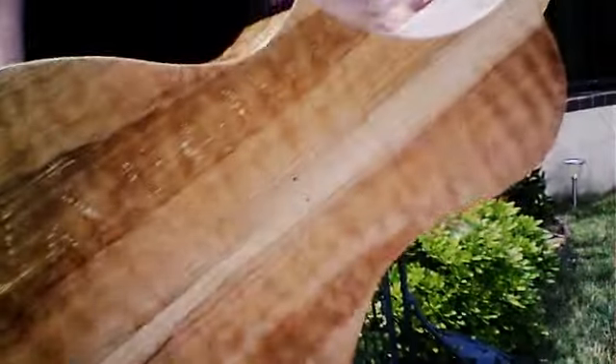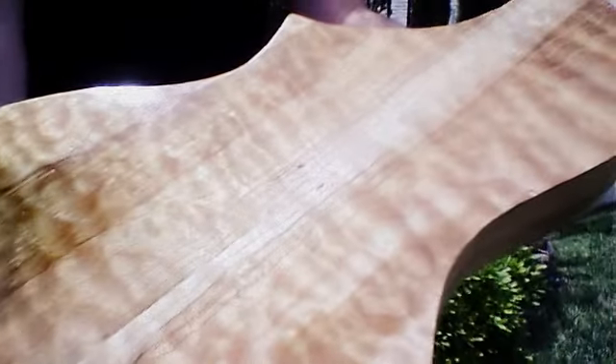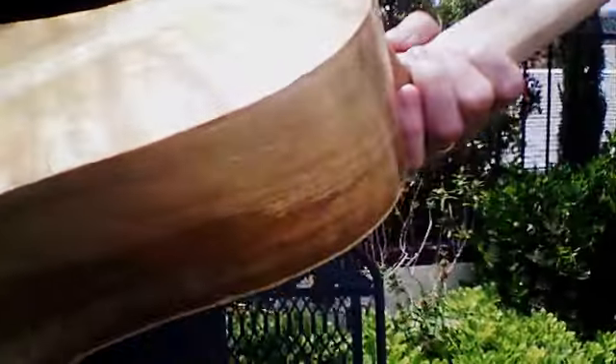Perhaps I can give you a little angle that way too. It's otherwise a very beautiful quilted maple. And this is one of the Ambrosia series.